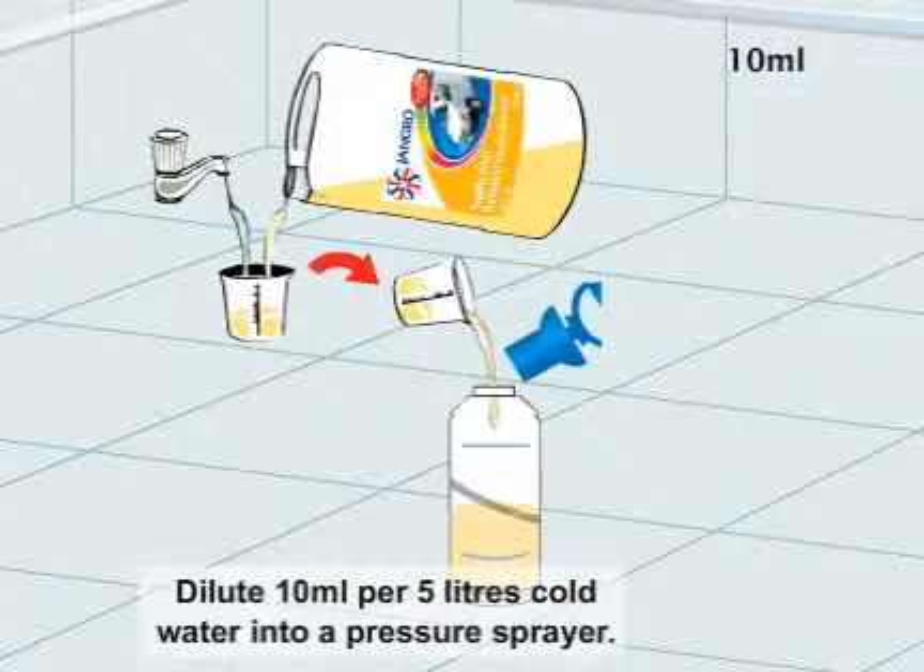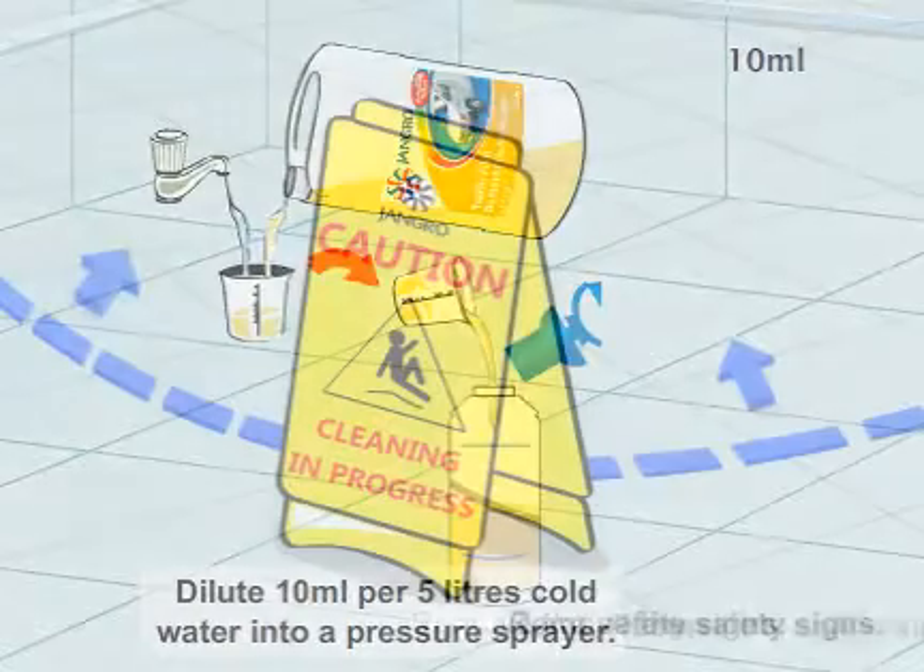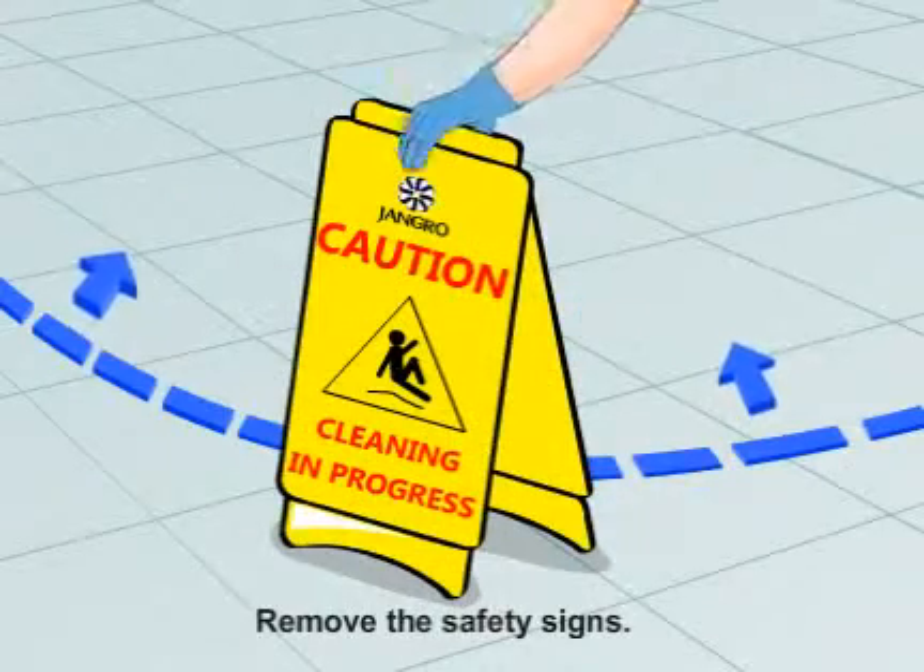For a stronger mix, dilute 20 millilitre per 5 litres cold water into a pressure sprayer. When finished, remove the safety signs.